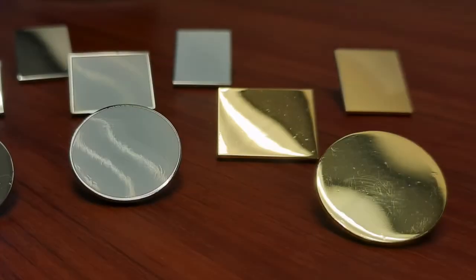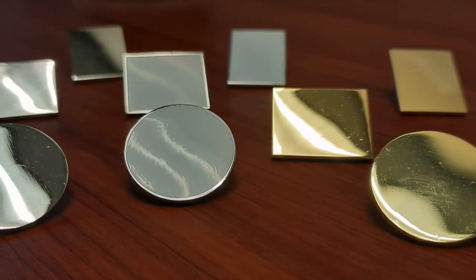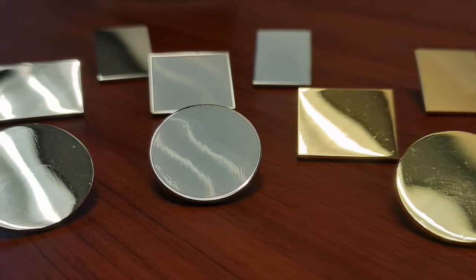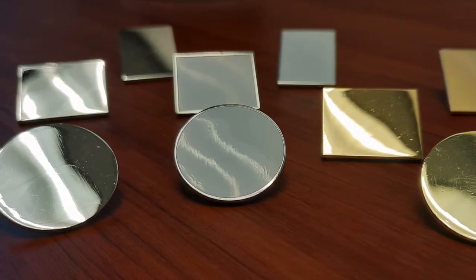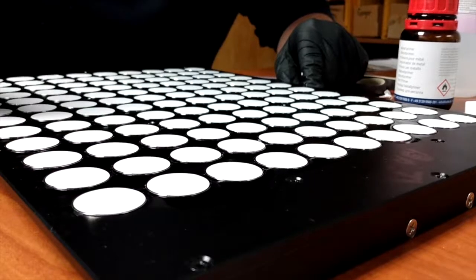The second step in this process is picking out your plating options. Each shape option comes in two different platings. We offer gold or nickel, with our nickel option giving you the added flexibility of adding a white enamel base.